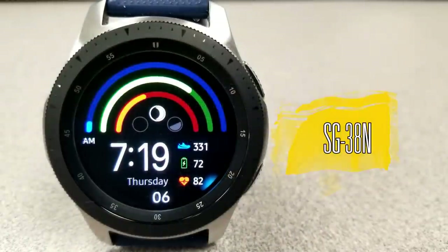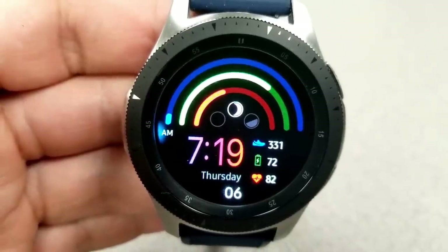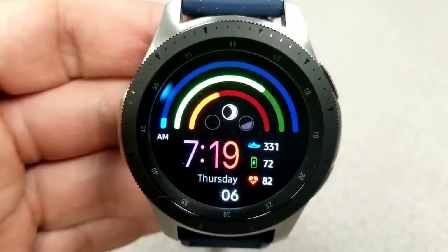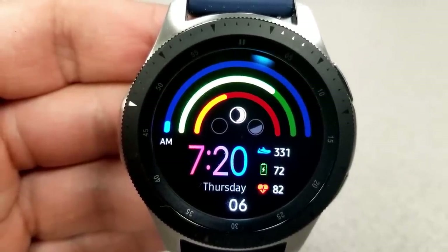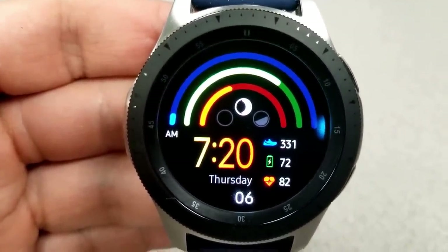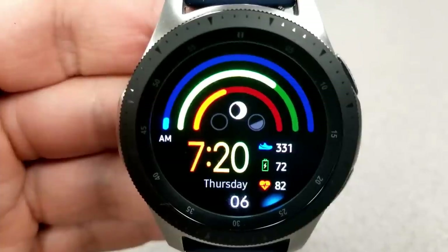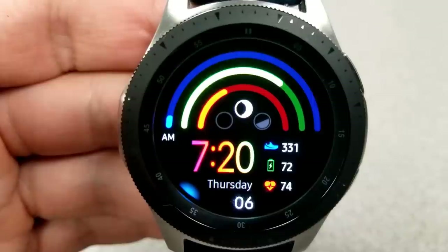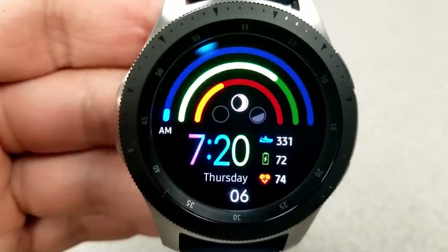The other face is this colorful digital face with blue, green, and red bars in the top half. They light up or reduce in brightness as certain goals are met or power decreases. The blue bar shows your total steps count — that ring expands in brightness as your step count goes higher, with the actual count shown next to the shoe icon. The green bar identifies your power remaining, starting as a full bright green line that shrinks as power decreases, with the actual percentage shown next to the battery icon.